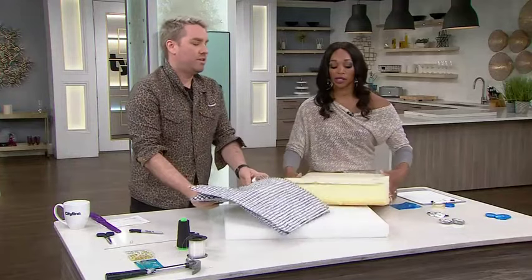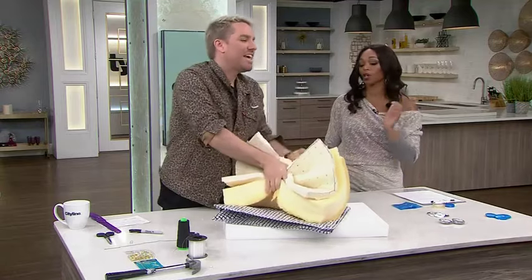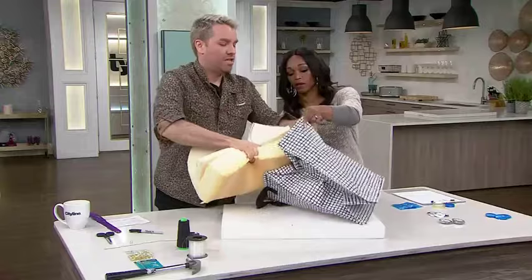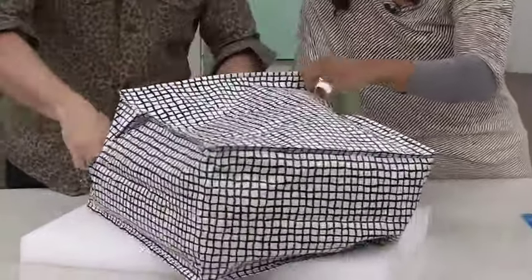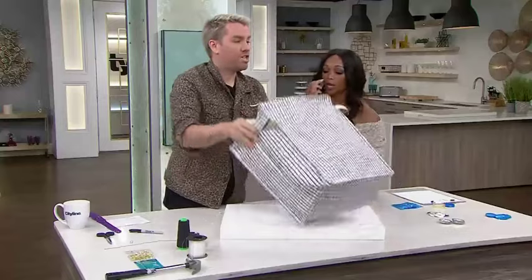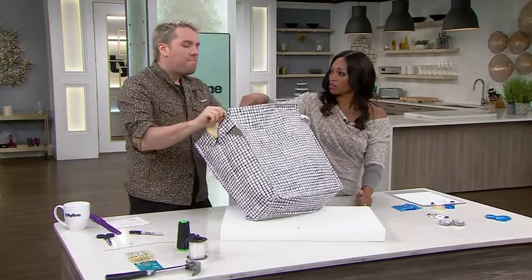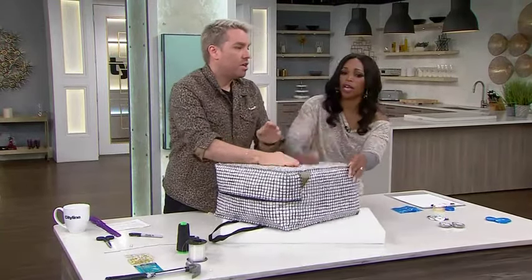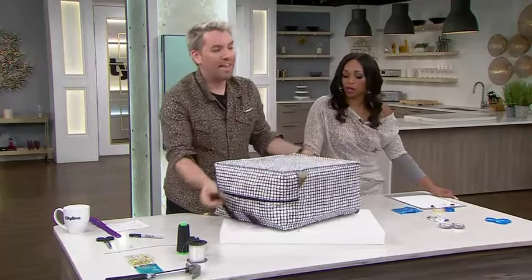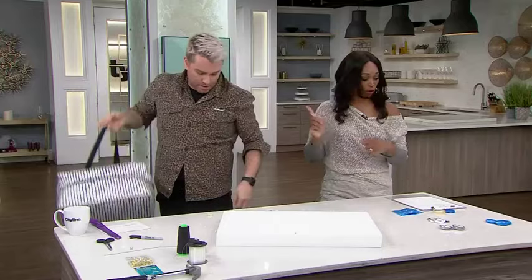Now, how easy is it to shove the foam in? The trick is to fold it in half and get it in there. And look at this — we have an outdoor cushion! Some water might go through the zipper, but here's a fully done one that's really full. It's actually a footstool, and I left the handle on so you could hang it up on your deck to dry out.